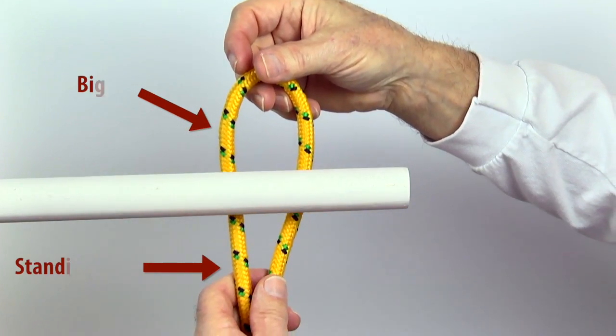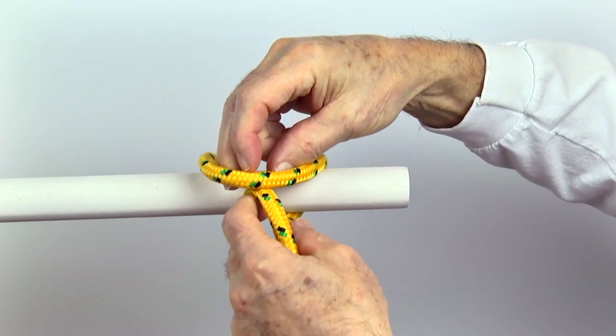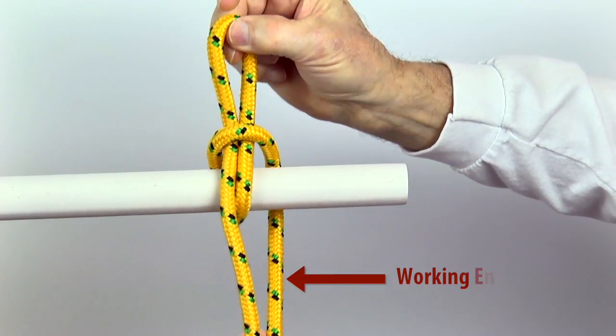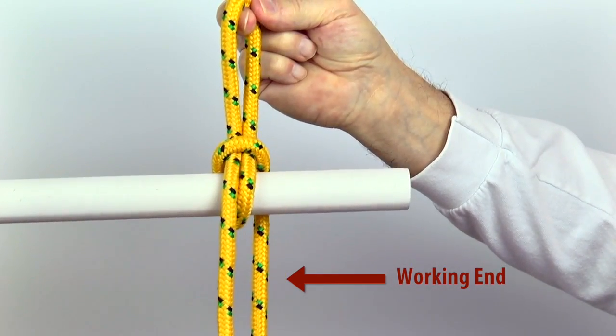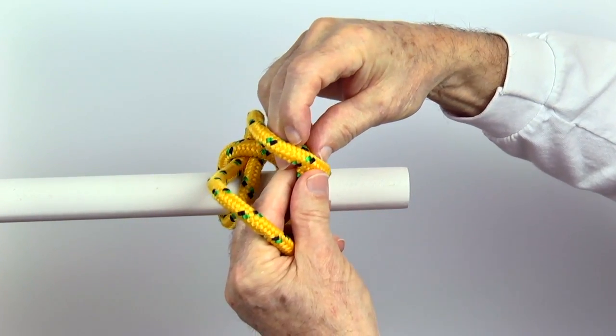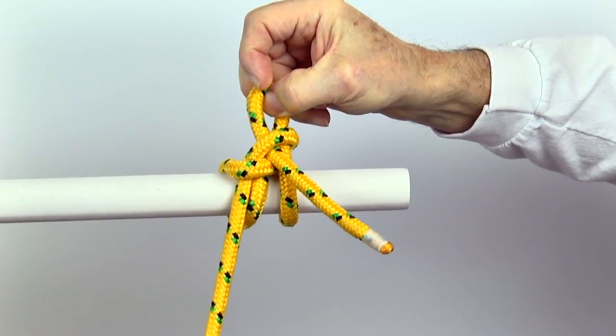Make a bight and hold it behind the object. Reach through the bight and pull back a loop from the standing end. Snug with the working end. Reach through the standing end loop and pull back another loop from the working end. Snug with the standing end.